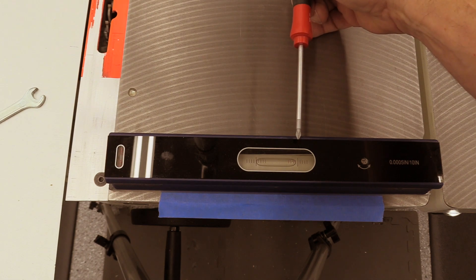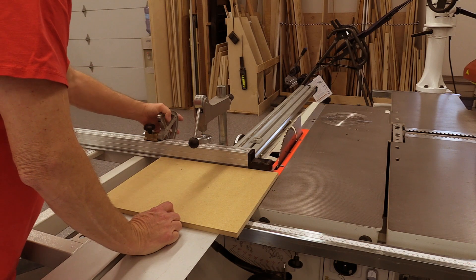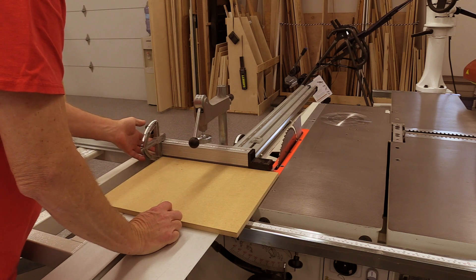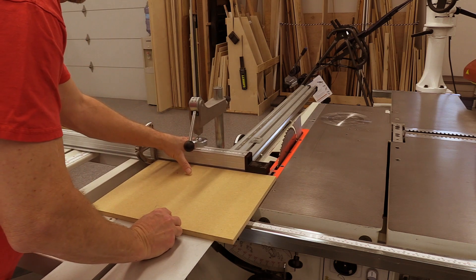I used a 12-inch Shars Precision Level that I purchased from the company directly for a little under $100 including shipping. Now that the cast iron top is level and the slider rides parallel to it a few thousandths of an inch above, it's time to set the toe out of the slider.